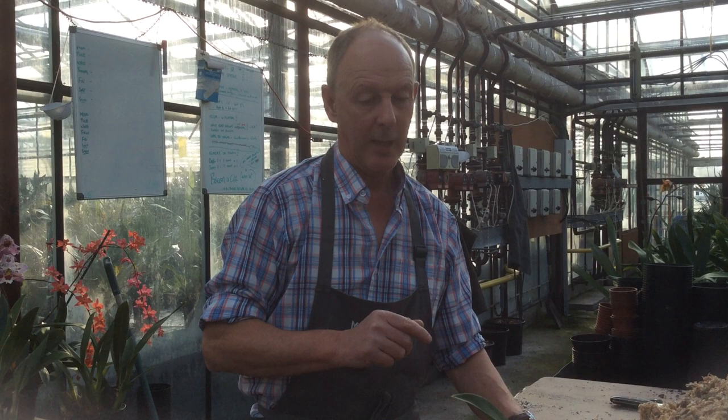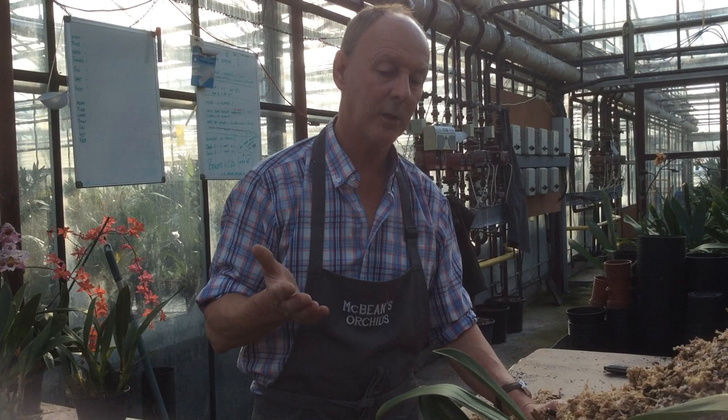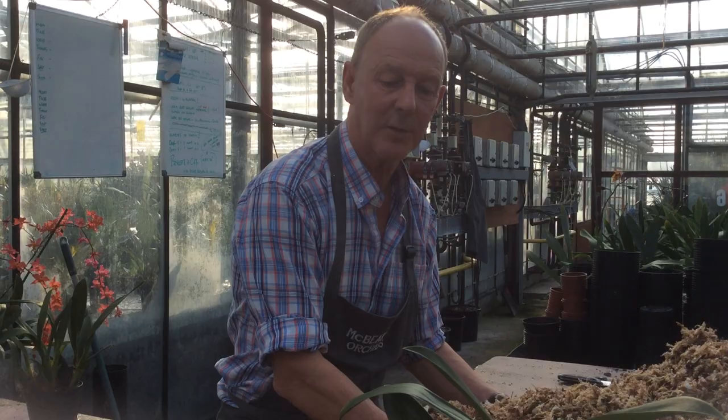As for frequency of watering, it obviously depends where you are and what your light levels are like. We try and keep them just slightly moist, never wet. The whole point of this compost is to get a good 25% air space in there — if you keep it wet, you'll drown it. Plants need air around their roots, especially these, which are neither true epiphytes nor true terrestrials. They're in between, growing in a mossy, airy condition.